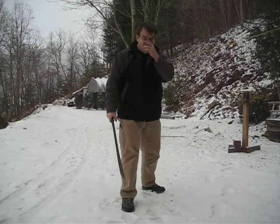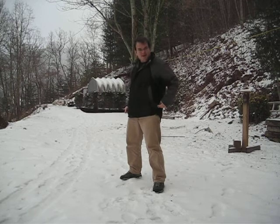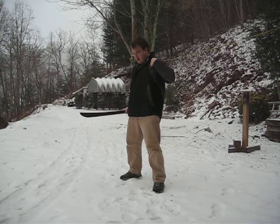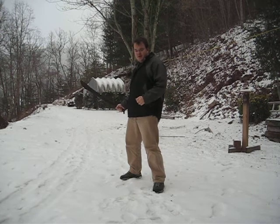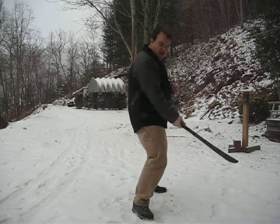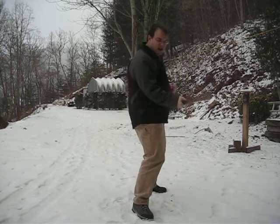Now, if you want to go ahead and step, try to keep your hips on the same plane as your shoulders so that your whole torso is moving as one. You don't want to be torquing your spine.